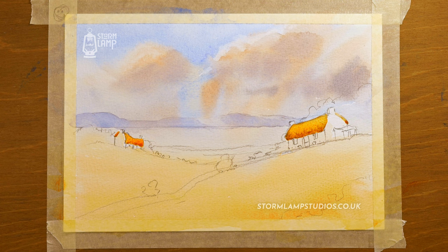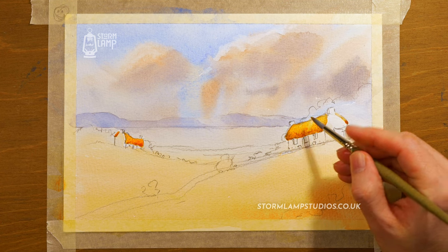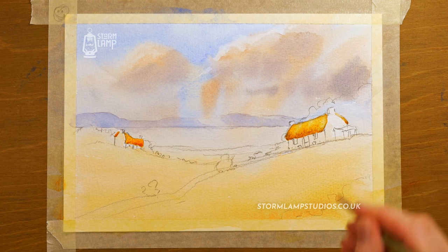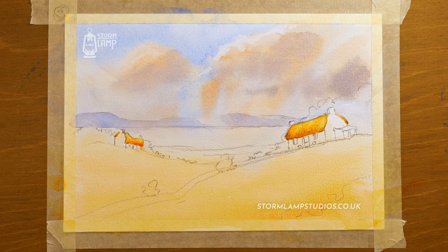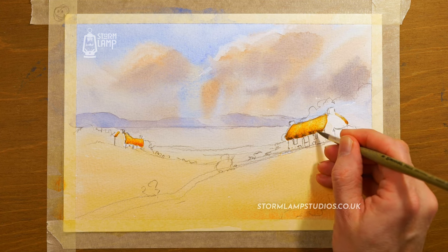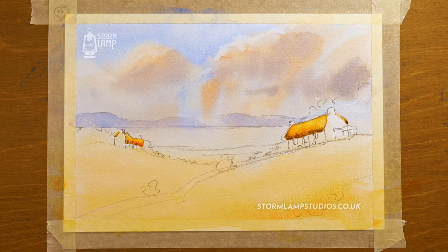Dry off your brush so it's just damp — no water on it — and you can just pull little bits off to create variety in that texture. Do the same on the other cottage. I'm reasonably happy with that. We could go in a bit darker with one of your browns — burnt umber or anything like that — just add that to the mixture.